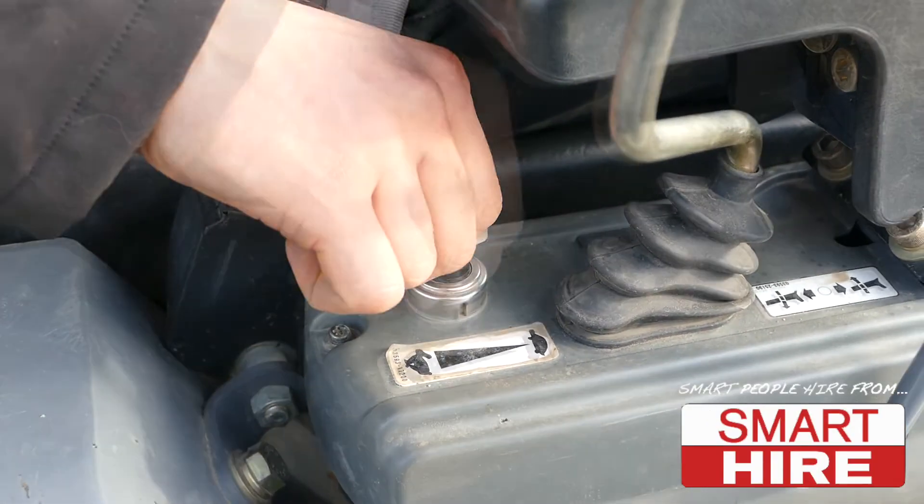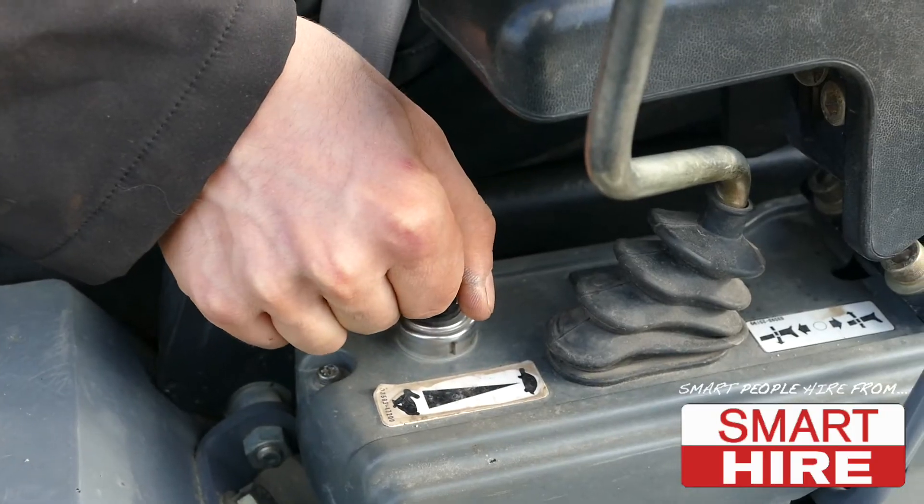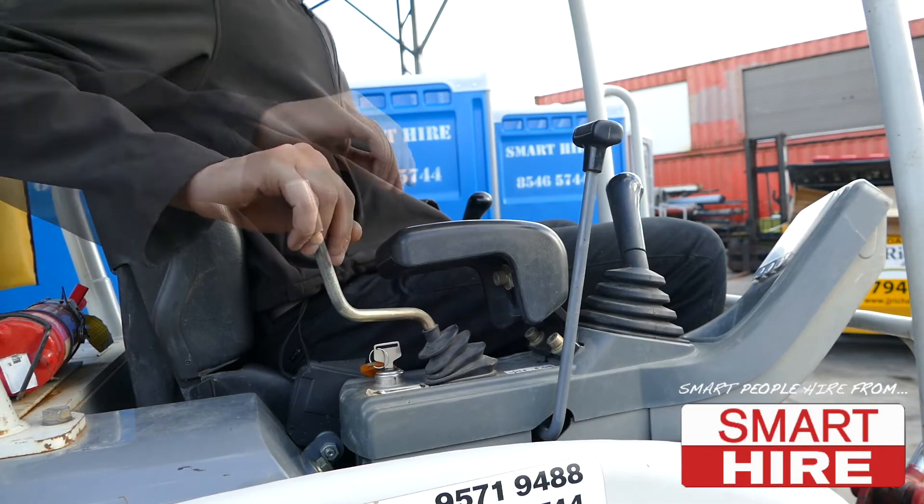To start the machine, simply insert the key and glow the diesel engine before starting the ignition. Then adjust the throttle lever appropriately.